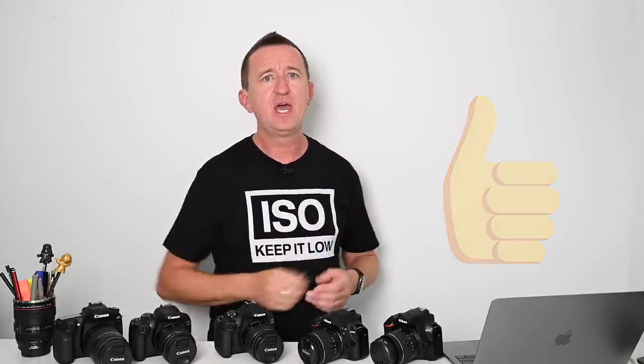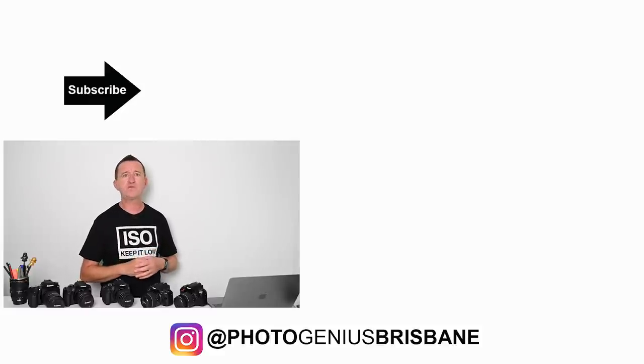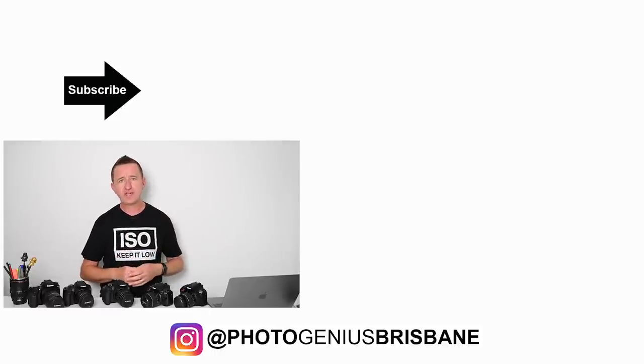I really hope you've enjoyed this video and picked up some cool tips. I put videos out every single week and they're all designed to help you get more from your digital camera, so if you're not already subscribed please consider subscribing. It also really helps the channel if you give this video a thumbs up. If you want to find out more about the t-shirt I'm wearing and any other PhotoGenius merchandise you'll find a link in the description below — purchasing it directly supports this channel and helps me bring you more videos.